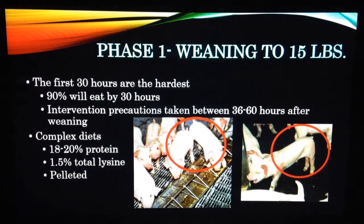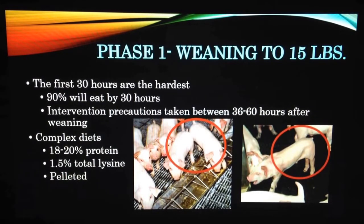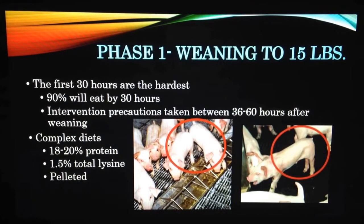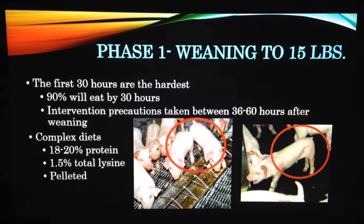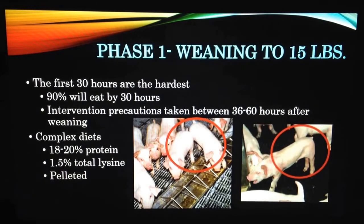Phase one. For the just-weaned pig, the first 30 hours can be rough because of the stress from weaning and the transition from milk to a feed product. This stress can cause post-weaning lag, which inhibits the growth and production if not managed correctly. However, at the 30-hour mark, 90% of the pigs will have eaten and should have round, full abdomens. Intervention measures should be considered after 36 hours and taken after 60 hours.